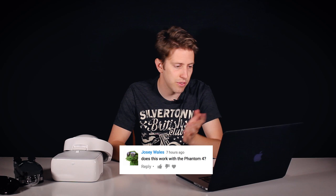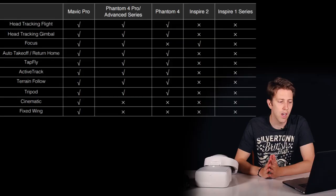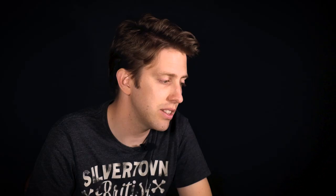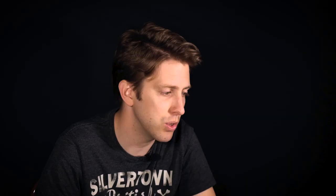Many people have been asking whether the goggles can be connected to a drone other than the Mavic, and the answer is yes. Josie Wales asked about the Phantom 4, and post-modern filmmaking asked about the Phantom 4 Pro. However, there are differences: the Inspire 2 and Phantom 4 connect via micro USB to the goggles, while the Inspire 1, Phantom 4 Pro, and Phantom 4 Advanced connect via HDMI using a type D cable. The Mavic is capable of all intelligent flight modes, tilting the gimbal, and moving the yaw of the drone. The Phantom 4 Pro and Advanced can do the same, except for cinematic mode or fixed wing mode. The Phantom 4 can do the same as the Phantom 4 Pro, however it cannot focus the camera through the goggles.